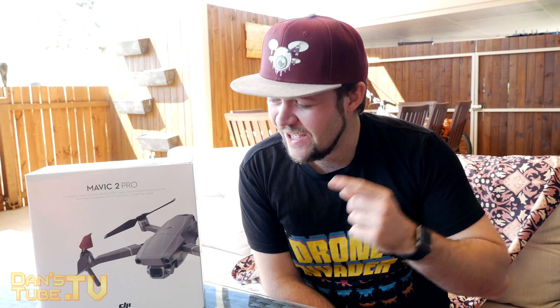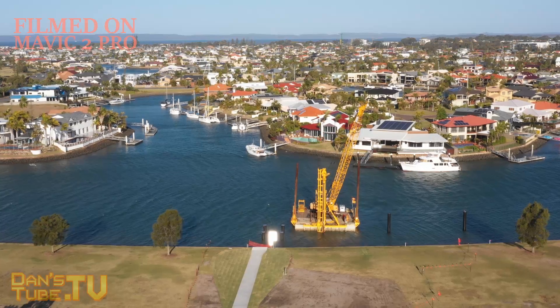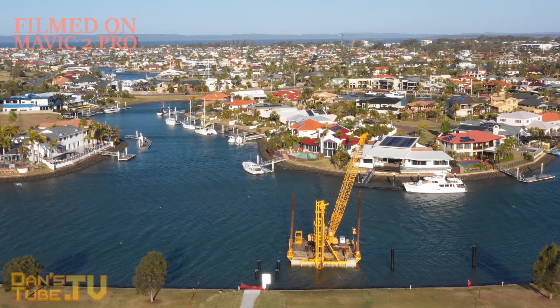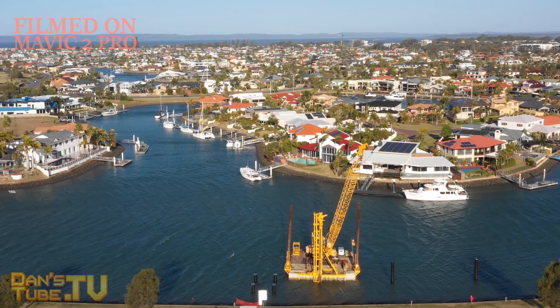Hello internet family, Dan here from DanceTube.TV and today I'm checking out the Mavic 2 Pro. I decided instead of an unboxing video, I would just open it up and discuss the differences that I noticed between the original Mavic Pro and the Mavic 2 Pro. I want to check out the controller, the drone itself, the gimbal mechanism, and just see what they've done different with the Mavic 2 Pro.